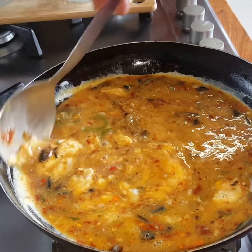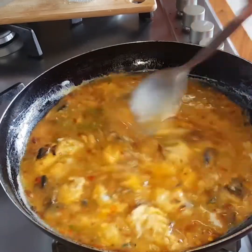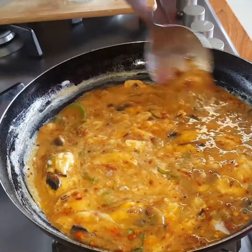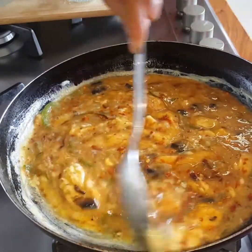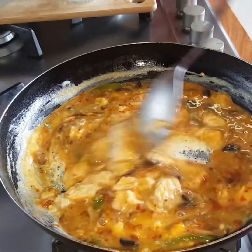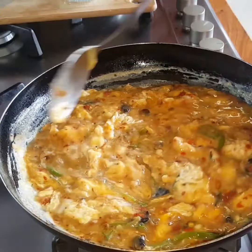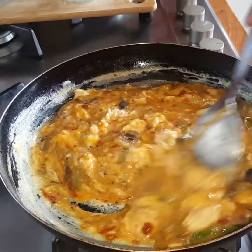Eggs are thickening now because of the heat — just scramble it. If you like your eggs dry, you can fry it dry all the way. I don't like dry scrambled eggs. Just continue to scramble the eggs, and then when it's done I'll show you what it looks like.